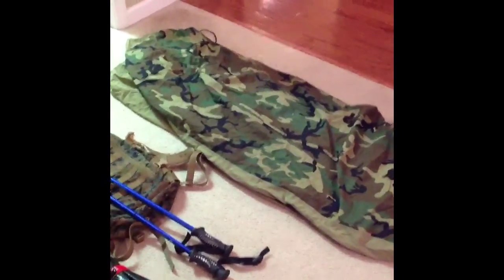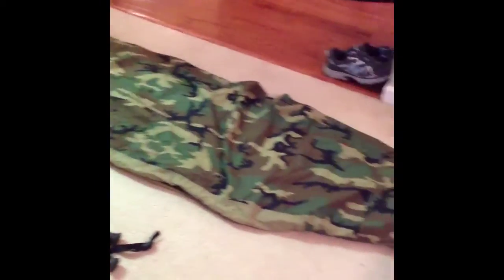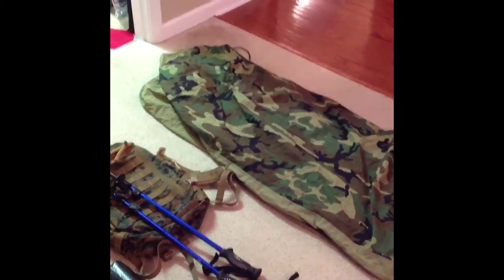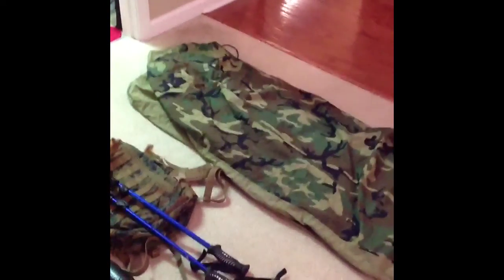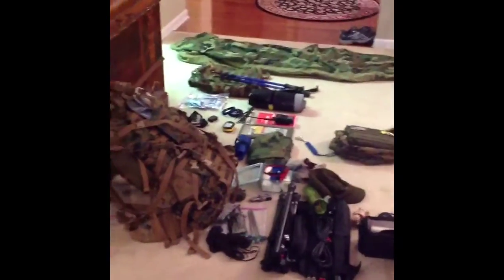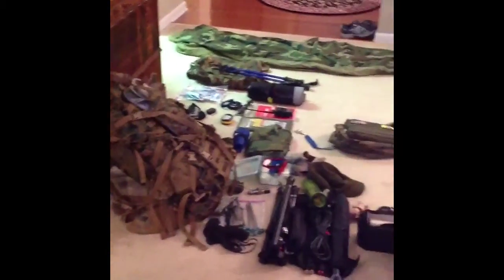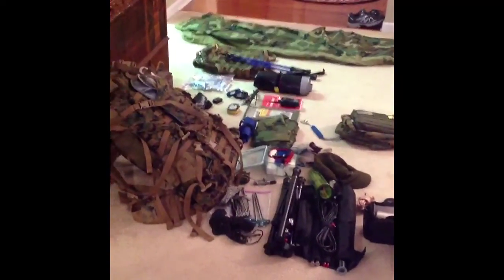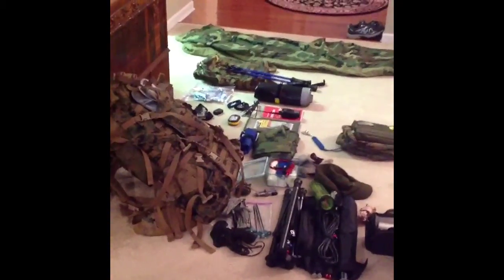The final piece of gear is part of the Army sleep system — just the bivy sack and one of the sleeping bag liners that fits inside. It's good down to about 30 to 32 degrees. It's really nice to have in the field, doesn't take up a lot of weight, packs down tight, and it's good to stick your feet in if you're up on a summit to keep you toasty. So that's all the gear I carry on a general hike — probably a little more than some people, maybe a little less than others. I like to have the essentials and make sure I've got everything.